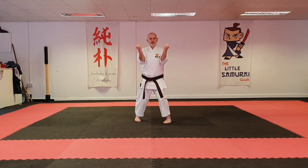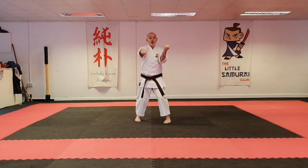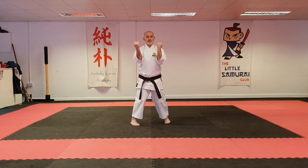Step through and repeat: hand back, pause a little, then pull back sharply. And the last one stops.